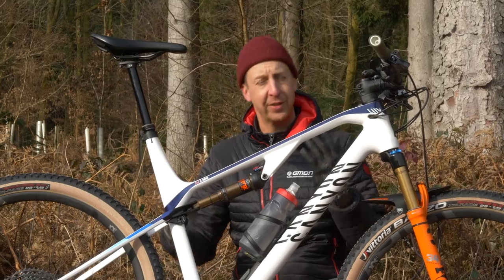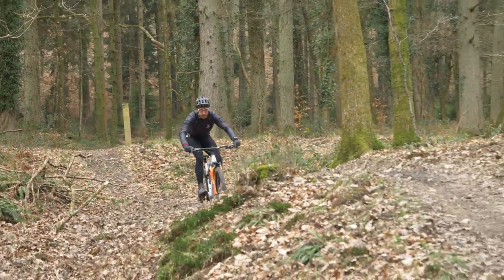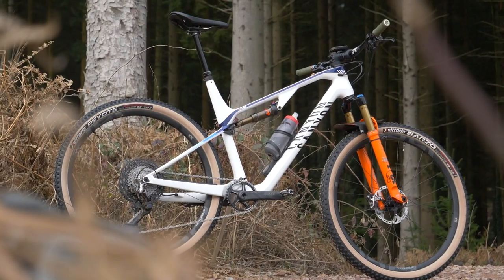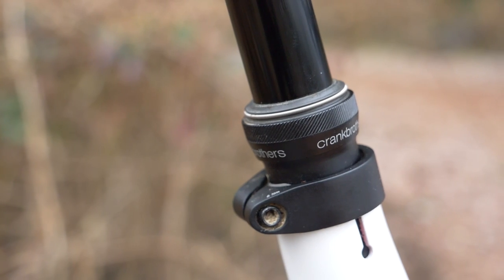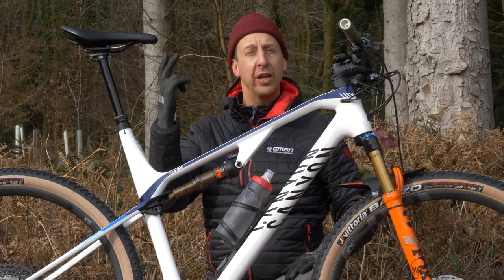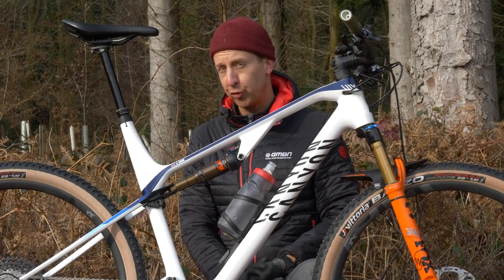Dropper post — don't be such a purist that you don't think you need one. A dropper post makes descending much easier: you lower the center of gravity on the bike and you get more clearance. This bike came with a 60mm drop post, which some cross-country racers find enough, but I've gone for one with a 160mm drop, which is also completely slammed in the bike so it looks neat. If you're on the taller or shorter side, you're going to get the biggest benefits from running a dropper post. Taller riders like myself have a higher center of gravity, and the lower you can get yourself when descending, the more confidence you have. Dropper posts make a massive difference to your riding — try one, you won't regret it.